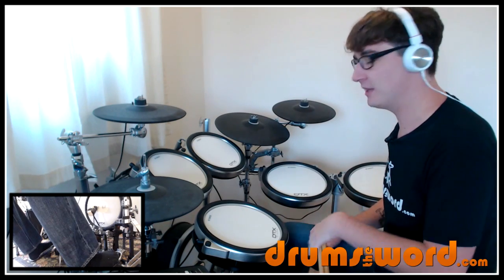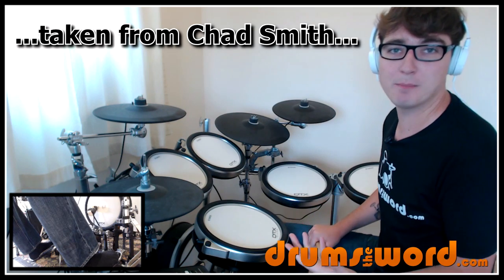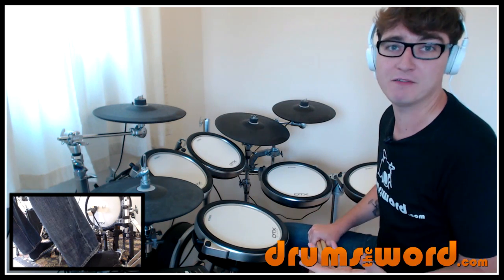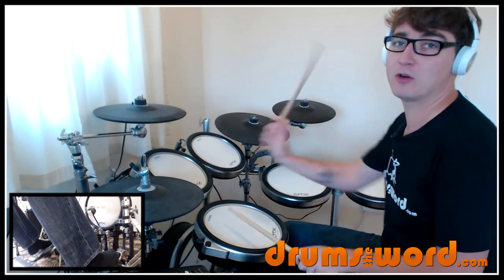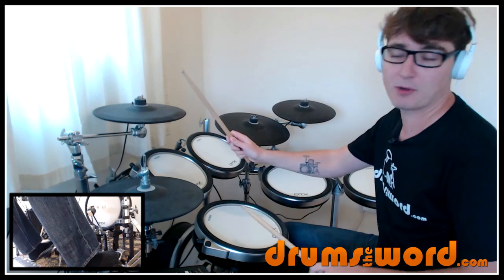Hi guys, just a quick one today. I want to show you a little lick that I use quite a lot — a little drum fill which I use to get out of drum beats. Usually if you want to end a bar of drum beat with a drum fill, say on beat four, you play something like four sixteenth notes followed by a crash cymbal.